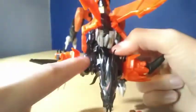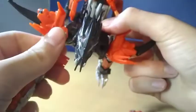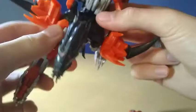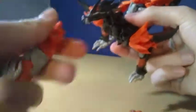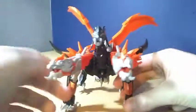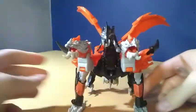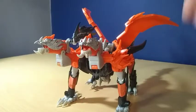There are holes on Predaking and pegs on the heads, so what you can do is peg these on. I like to have these bits facing out. So we'll just peg that on, and then you can have a kind of three-headed King Ghidorah-like dragon mode, which I think is pretty cool.